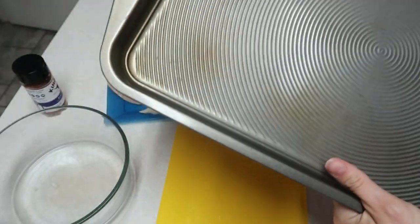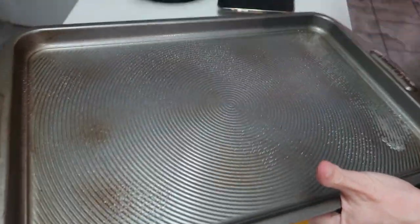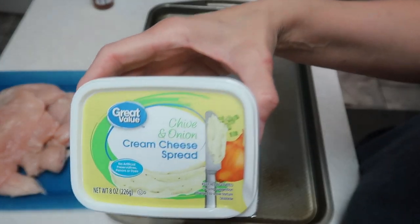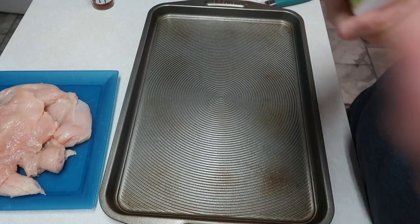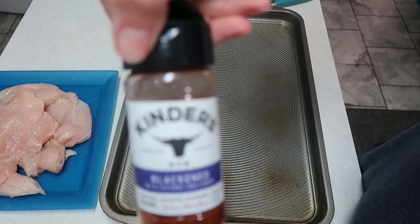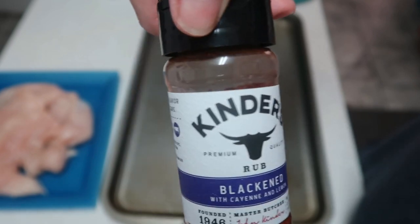I have my baking sheet — I'm going to go ahead and spray this with some cooking spray. I bought this chive and onion cream cheese spread from Walmart, and we're going to use this to stuff our chicken. I also wanted to add a little flavoring, so I have this Kinder's blackened rub seasoning that I'm going to put on the chicken also.